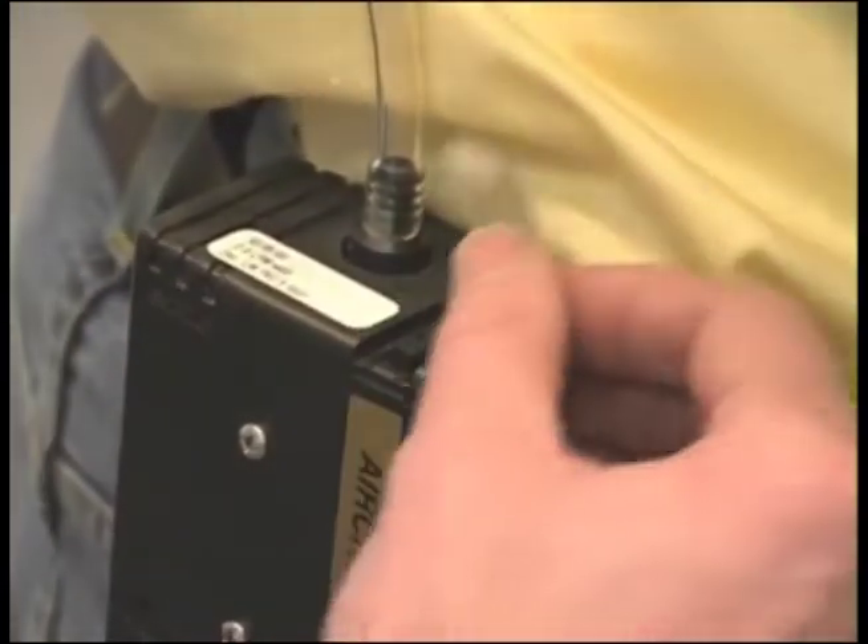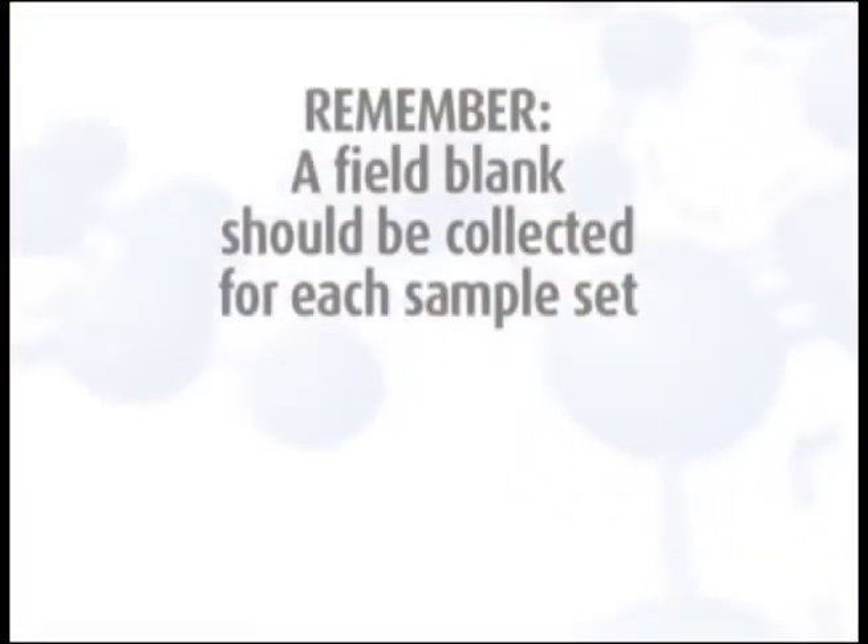Turn on the pump and record the time to the minute that you started the pump. Remember, a field blank should be collected for each sample set and should accompany the monitor during all periods except actual sampling.